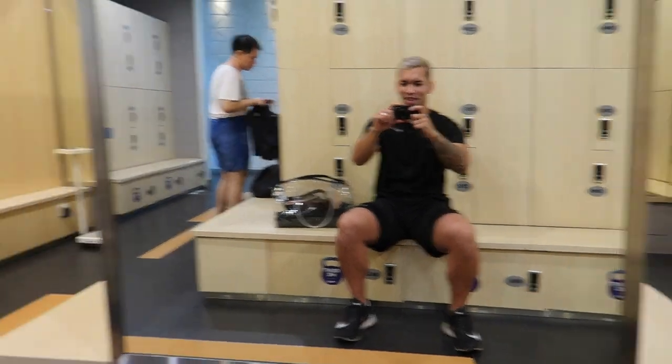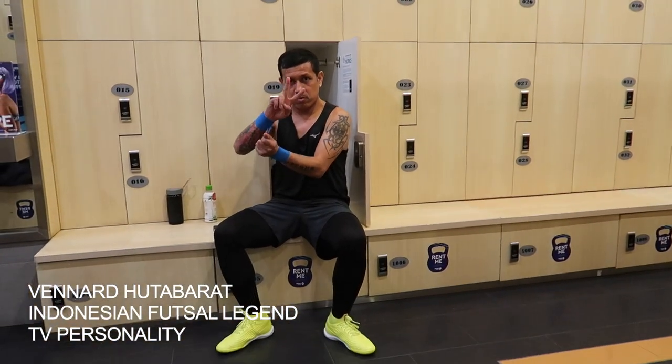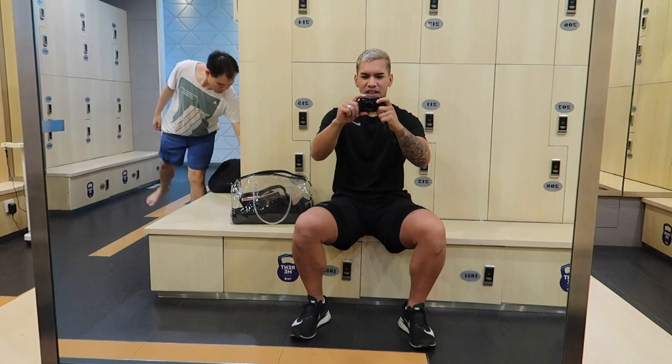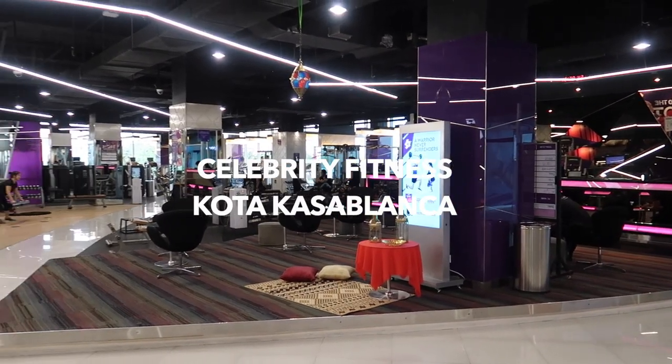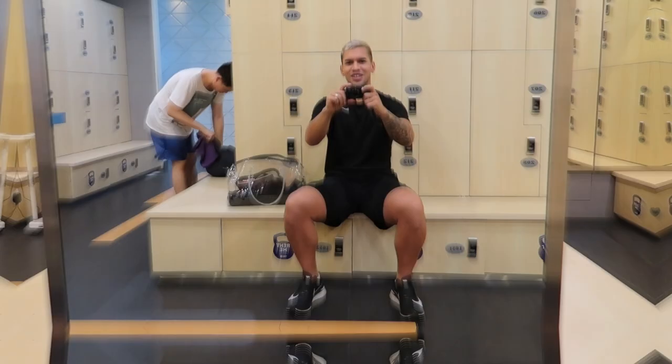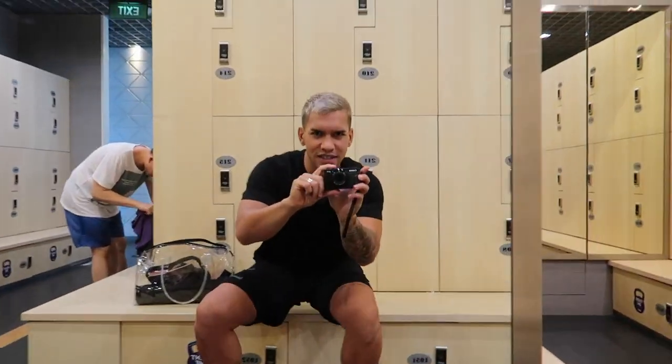I'm currently here with the man of the moment, Venad Hutabharad. We're about to train in Celebrity Fitness and I'm going to show Venad and give him an insight into how to train like a pro. You guys are going to come along for the ride today and I'm going to vlog this whole session and put it up on our YouTube channels. It's going to be crazy — some pre-activation, warm-up and then some HIIT circuits.